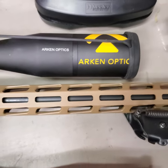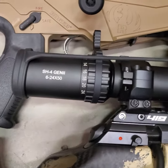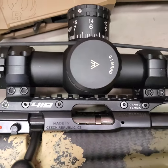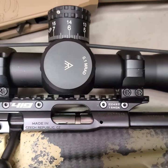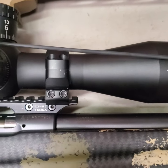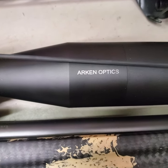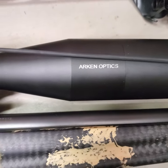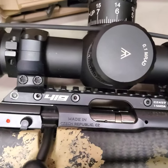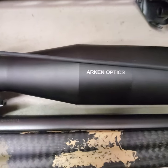Moving on to a couple more standard setups. Here's another SH-4 Gen 2 with Arcan low rings on a 15 MOA rail mounted on a CZ-457, which is a platform similarly shaped to a Remington 700 with a standard profile barrel. There's lots of room for that bell to clear. Take note of how thick the 15 MOA rail is — with Arcan low rings, it clears just fine, and the EP-5 would fit here as well.